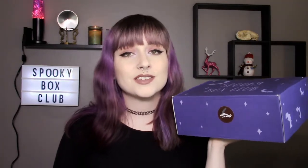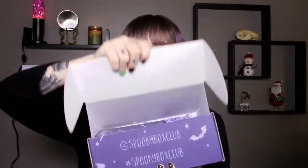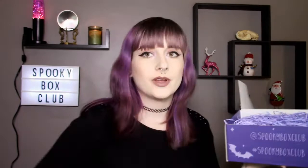I have no clue what's going to be in here, but it's stationery so I'm hoping something good is in here. Spooky Box Club is a monthly subscription box for the gothic and spooky-inclined, or people who just like spooky things all year round. This box is amazing and it's one of my favorites, so let's dig into this baby. There's a little card on top but I'm not going to look at that because I want to be surprised.